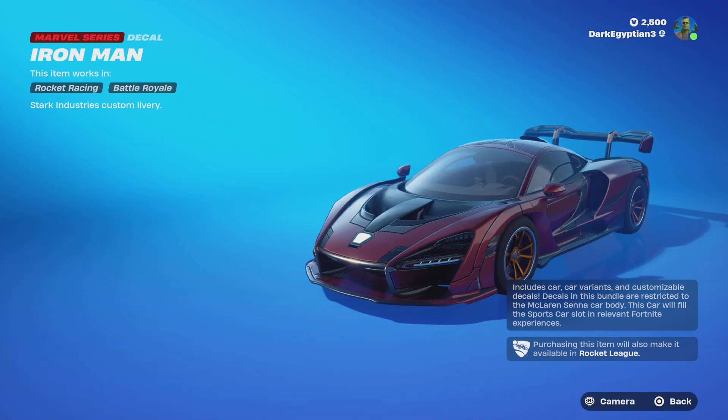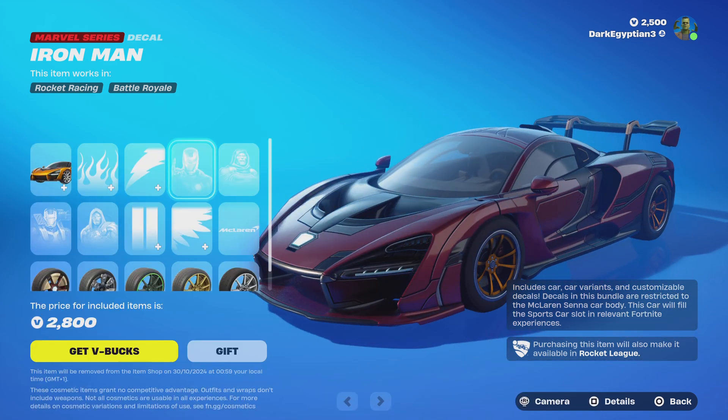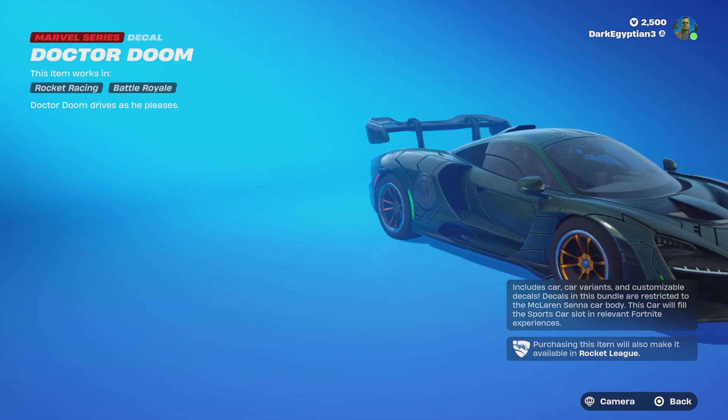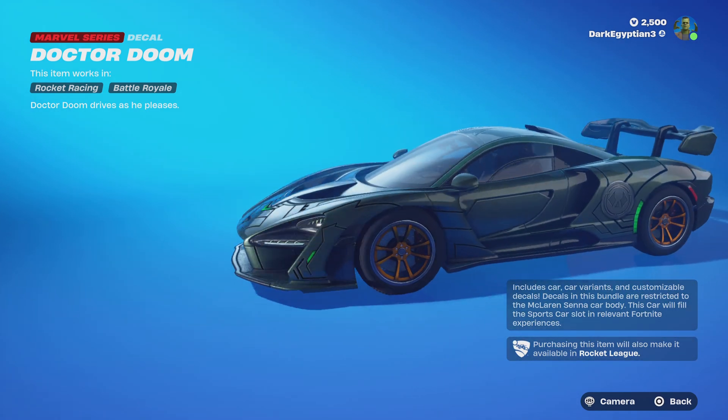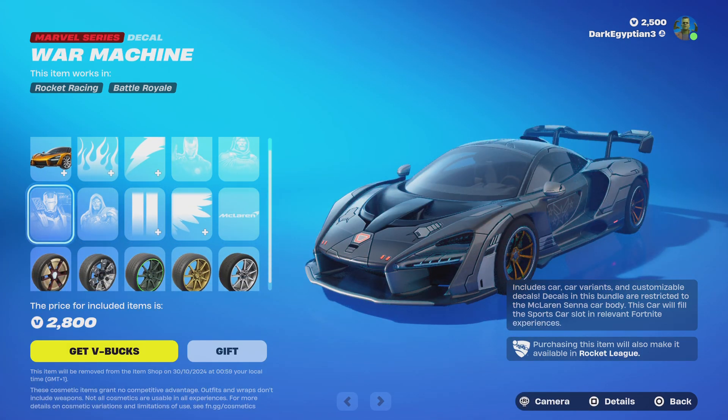We start ourselves off with the Iron Man Stark Industries custom livery — whoa! Moving us on, we've got the Dr. Doom baby. Oh, Dr. Doom drives as he pleases! Got your stitch on there as well.